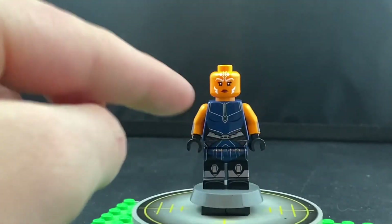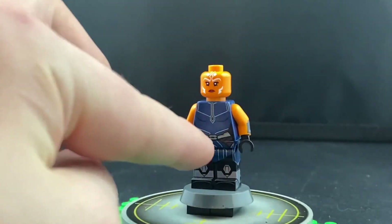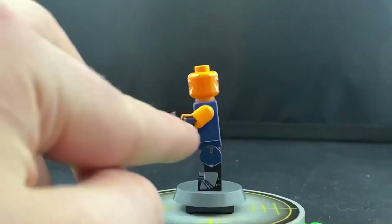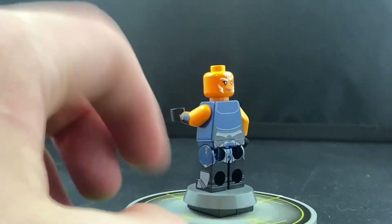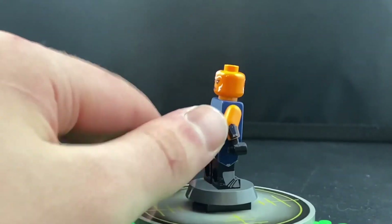The torso is printed onto a LEGO dark blue torso with all the details. You've got the belt, the waistcoat which comes down, the dress bits on the sides of the minifigure that comes around, and the lightsaber clips — all printed onto black legs. You've got the details on the back as well, so it just continues on, and you've got the gauntlets right there.